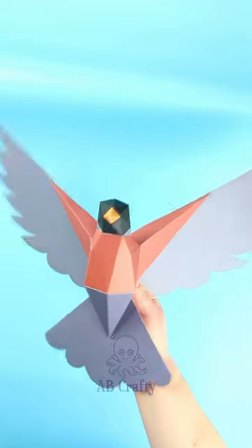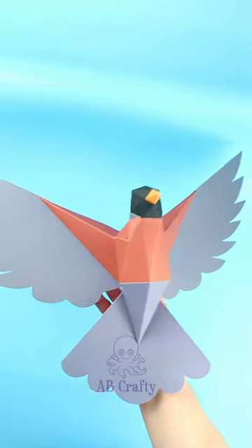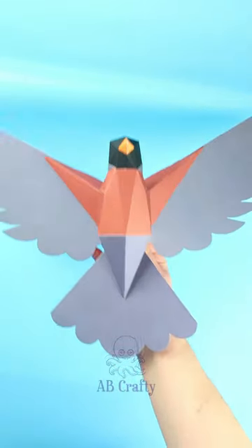I loved making this kit and found the folding and gluing very meditative, and the end result is a lovely paper Robin that would make for some beautiful decor.